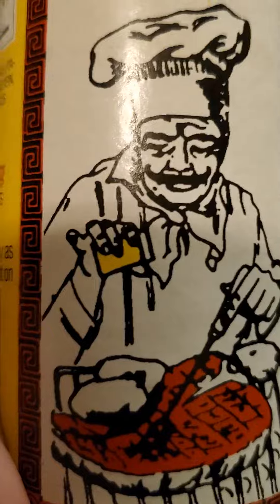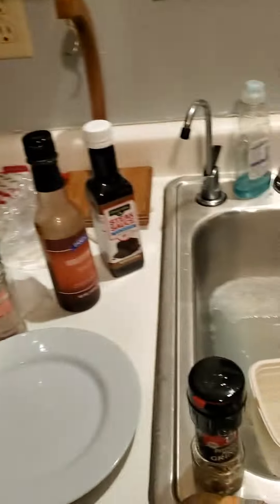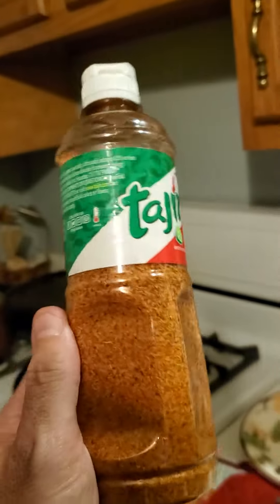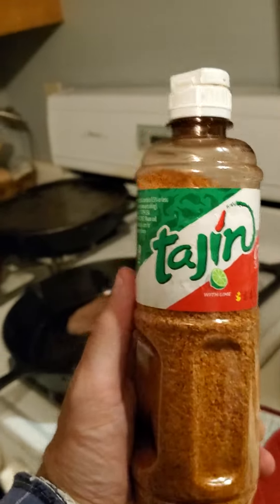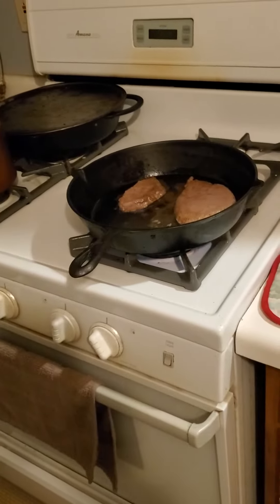He's just sprinkling it on — that's pretty good stuff. I used to cook at a restaurant, it was fine dining. He said this is a really good product. It goes on the steak right there. Enjoy.